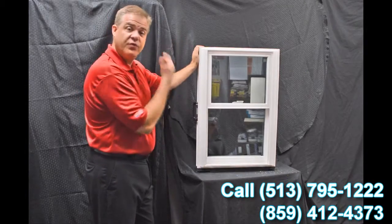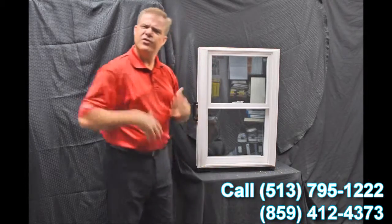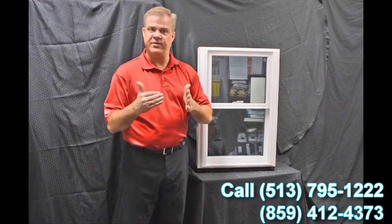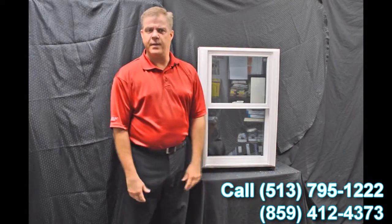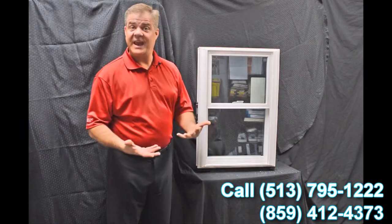...the fact that this is fully fusion welded — the sash and the mainframe — versus some of the inexpensive options out there that are mechanically fastened. The challenge with those is they loosen up over time and air and water can get inside them. With a fully fusion welded window like this, it just can't happen.